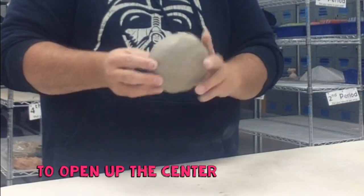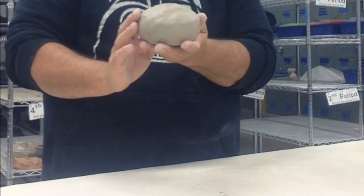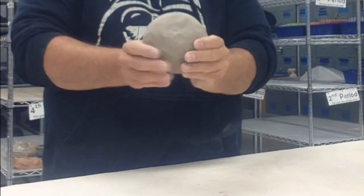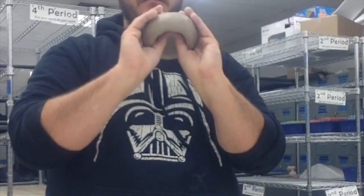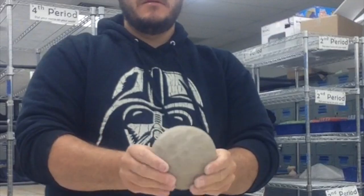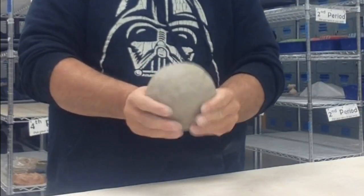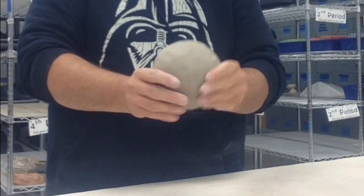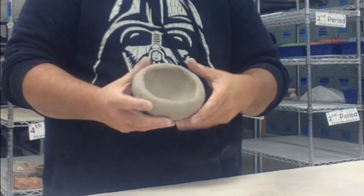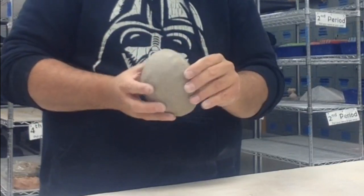So I have that center, and when I look at it, it should have a kind of bump there, starting to round out. Once I can get both thumbs in, I'm going to continue to rotate with my thumbs on the inside. I'm going to continue pinching so that this continues to open up like a bowl. It's starting to look kind of mushroom shaped, getting a nice round shape.